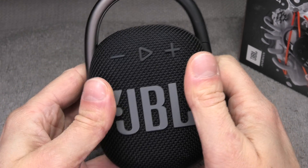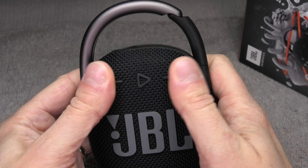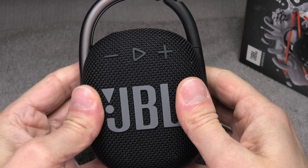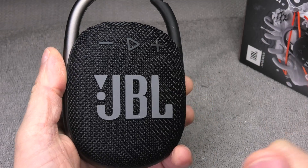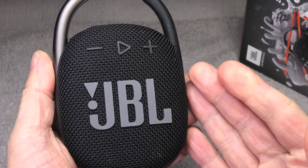So this is already it — the replacement of the battery on the JBL Clip 4. I hope you found this video helpful and give me a thumbs up. If you have any more questions or comments then please write a message below.